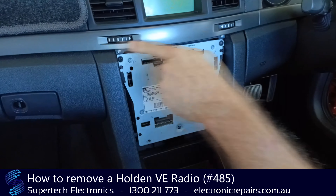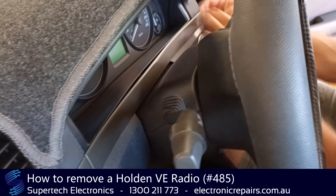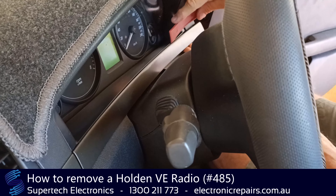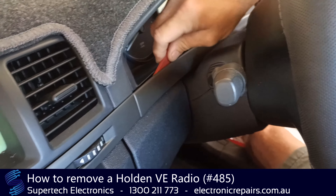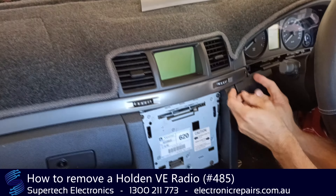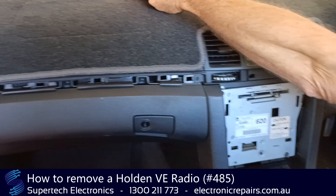Next thing we need to do is remove these strips along here. We start with the driver's side and this is where the plastic spudger will come in handy. Some of these clips are holding quite tight. You'll need to get the plastic spudger in there and release them, and once that's out you can just put it aside and remove this part here as well.